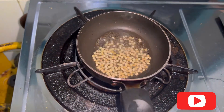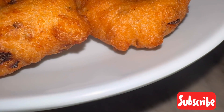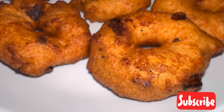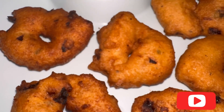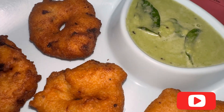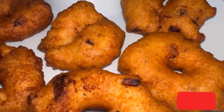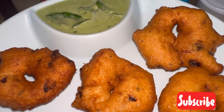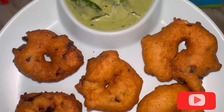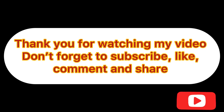You can see the chutney is ready. For the tadka, add oil, mustard seeds, some urad dal, and curry leaves. Here you see everything is ready — serve hot vadas with the chutney, it's the best combination. If you make it, do let me know how you liked it in the comment section. Thank you so much for watching — don't forget to like, comment, share, and subscribe.